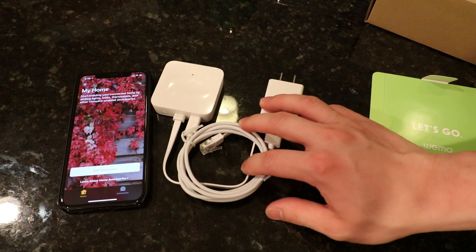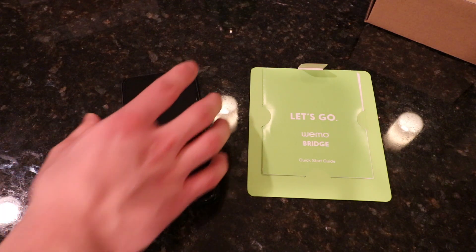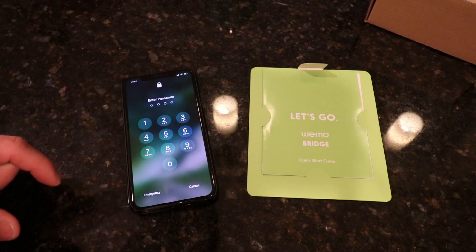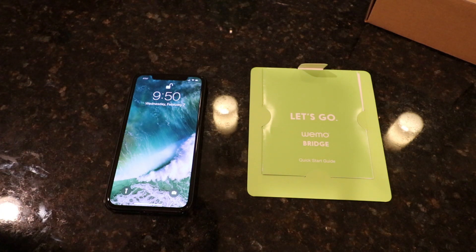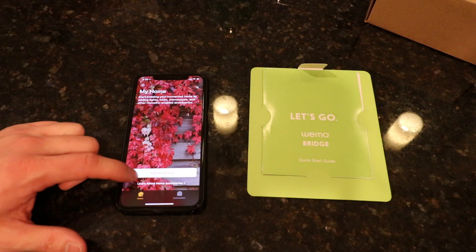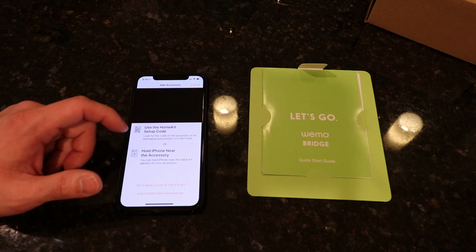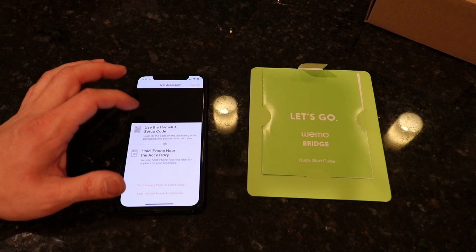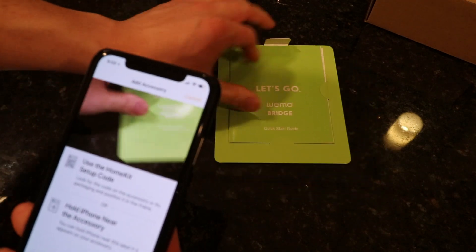Let's plug that in and jump back over here. I've got that plugged into my Wi-Fi router now and it just blinks orange and white. Once it's blinking that color we can come to our phone and do add accessory, then use the HomeKit setup code.